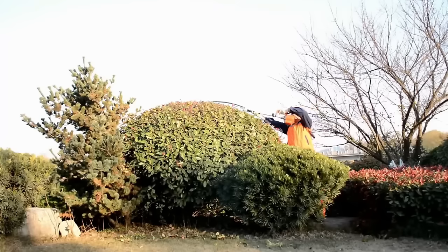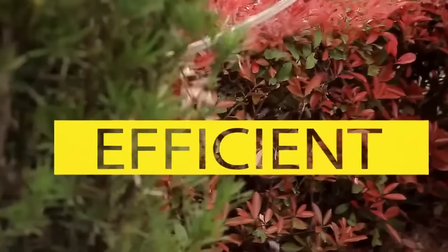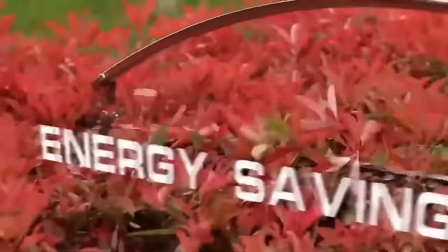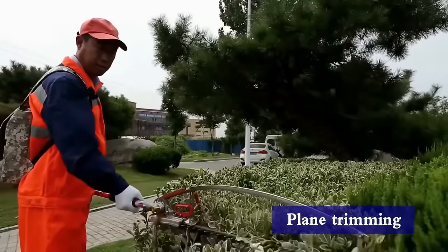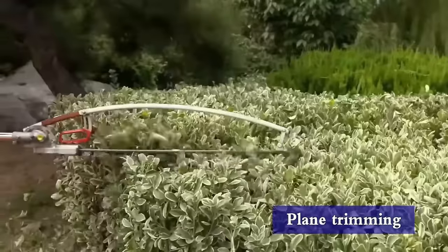The simplified starting system ensures easy startup, even in colder weather. Overall, the Boma Curvable Hedge Trimmer offers versatility, power and user-friendly features for efficient hedge trimming.